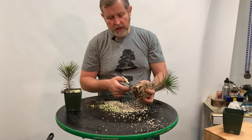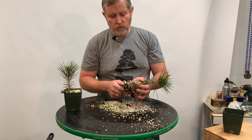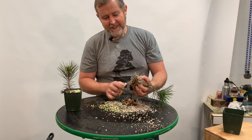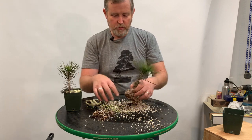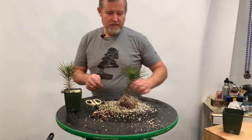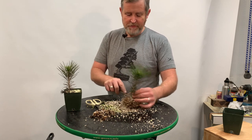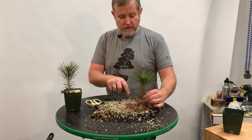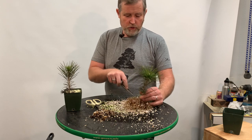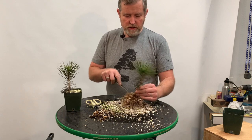I'm going to go ahead and cut off the bottom third of the root ball, basically just using scissors — like the Walter Pall saws-all technique. If you don't know what that is, just Google Walter Pall — P-A-L-L — and sawzall — S-A-W-Z-A-L-L — or reciprocating saw. So I cut off the bottom third and then I want to rake out the crossing roots so that I can see what the structure of the roots is.